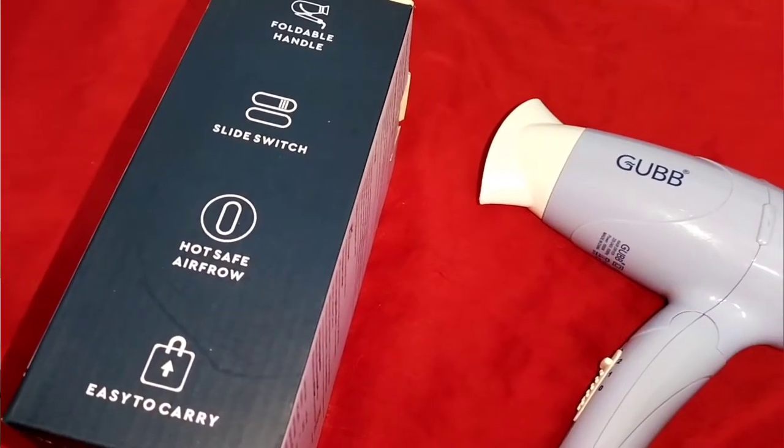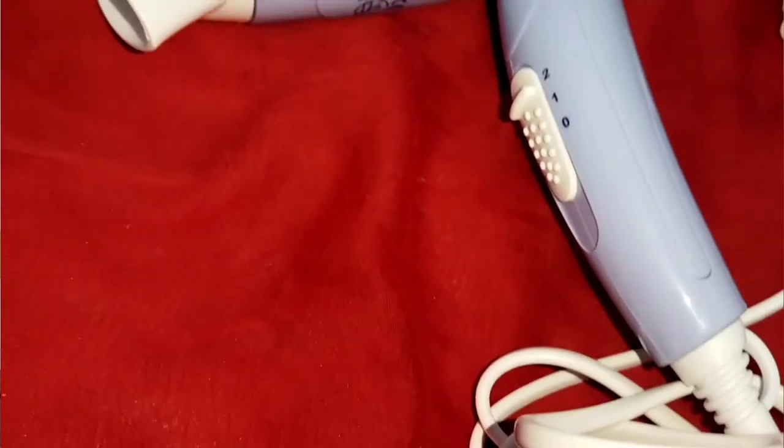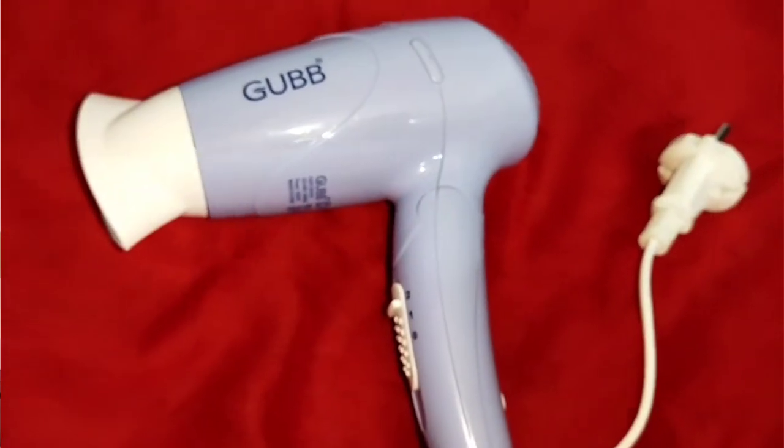Let's open it. Here you can get the product in the box along with an instructions booklet. Here you can see the branding and the switches — you can plug it in and use it. This hair dryer features advanced technology and a lightweight body which you can use comfortably. It is designed for all hair types and lengths. You can use it on wet hair to dry it. It is available at a very affordable price of ₹895.